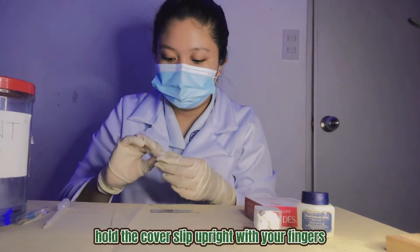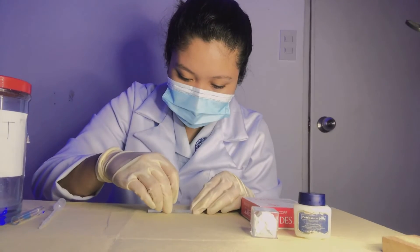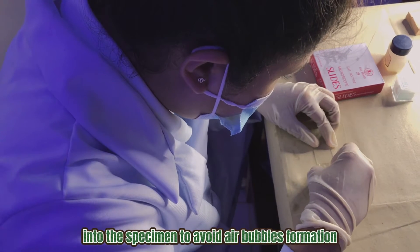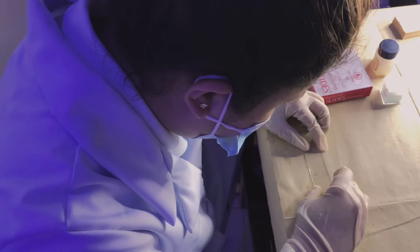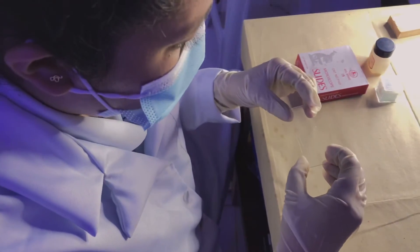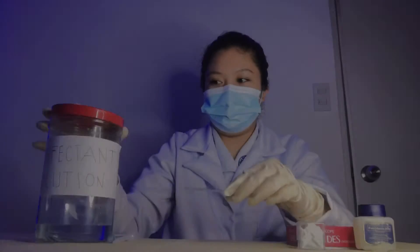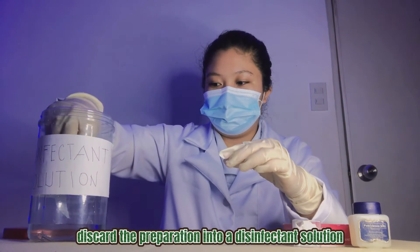Hold the cover slip upright with your fingers. Slowly lower the upper edge of the cover slip into the specimen to avoid air bubble formation. This is the finished wet mount preparation. Discard the preparation into a disinfectant solution.